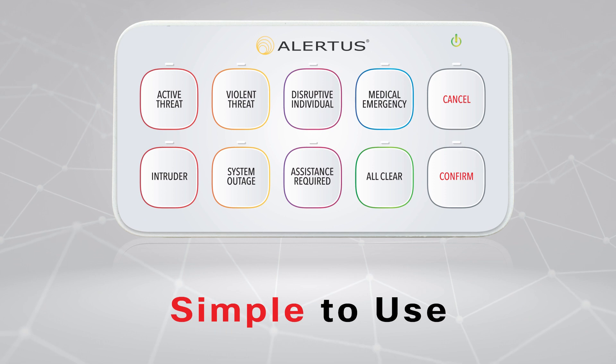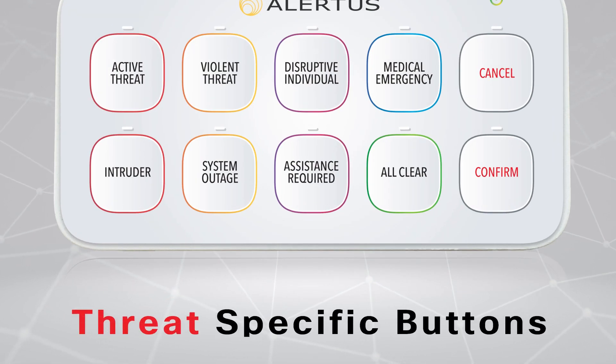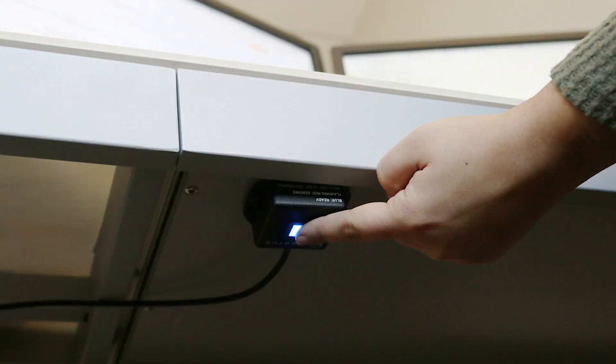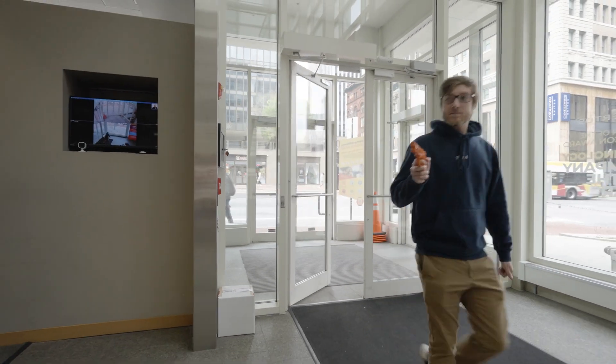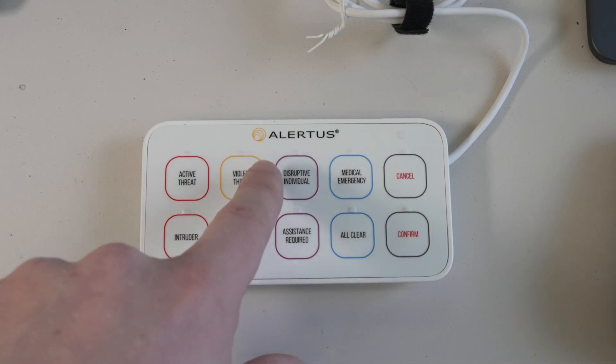In one simple to use, simple to install package, the USB multi panic button gives your facility staff a point of activation that can be connected to a range of custom event triggers. Unlike other panic button solutions, the USB multi panic button can notify your security stakeholders of specific threats and situations, allowing for scenario specific responses.